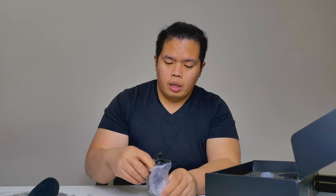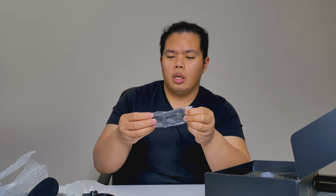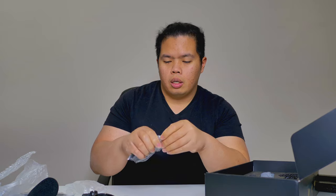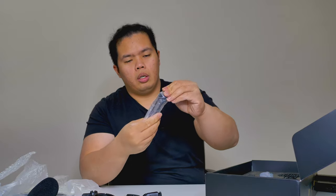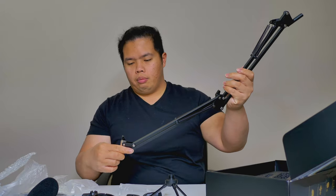Also included is a free stand, a table mount — which is great if you're a Twitch streamer — and everything you need is all in one package. There's also a little desktop stand and the boom arm that it comes with. Premium stuff — very nice.